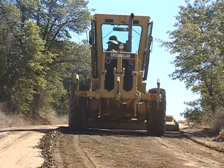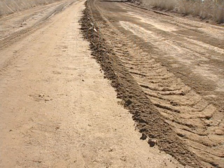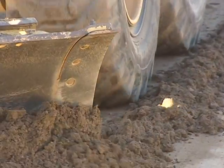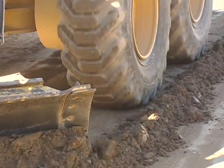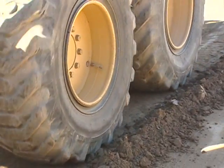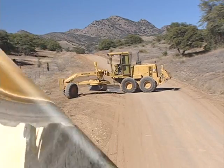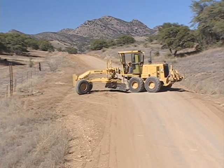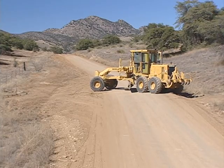The formation of a small windrow in the center of the road indicates that you're releasing adequate material. As you work, avoid driving over the windrow and compacting it. Driving over the windrow will alter your blade position, creating irregularities in the smoothing. Compacting the windrow makes it harder to later spread the material evenly over the road. When selecting the lengths of sections to work, take advantage of the location of turnouts and turnaround points.